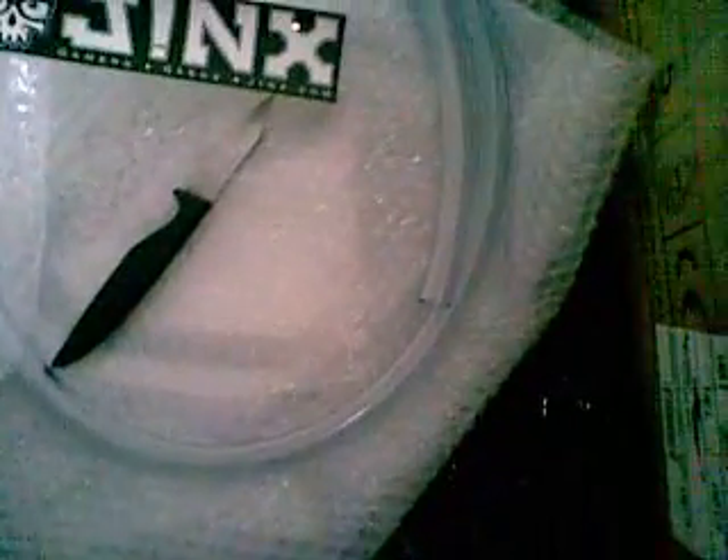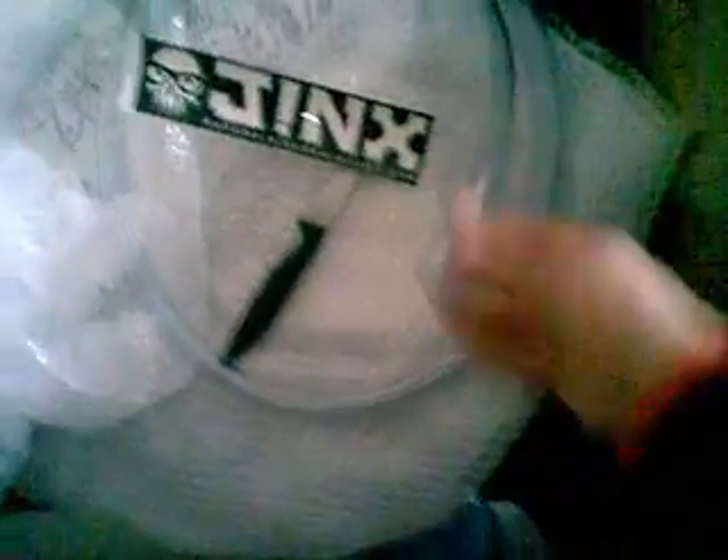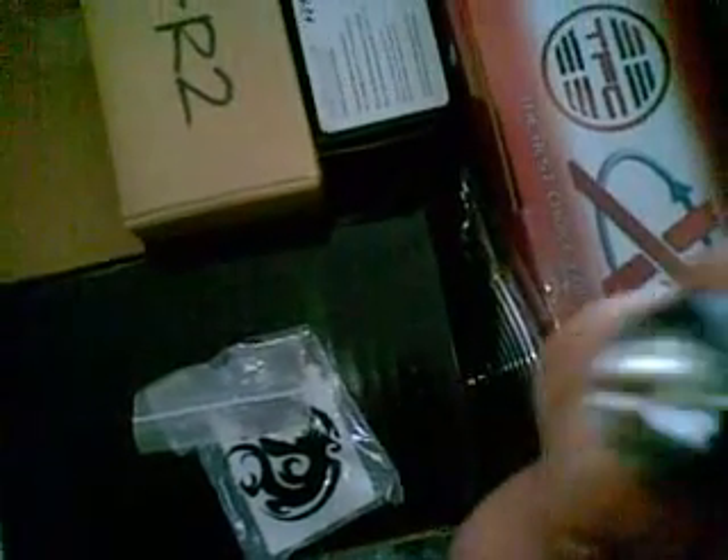From PCCaseGear, I got a Jinx sticker half-inch inner dimension tube for my water cooling — it's 2 meters of it. That's my finger and that's the tube. I've already opened this. The barbs that I got — 6 of them.